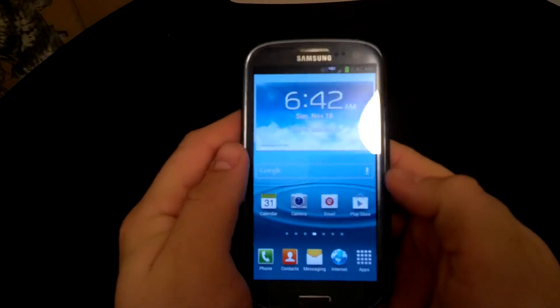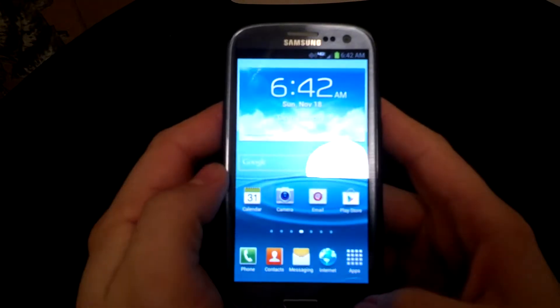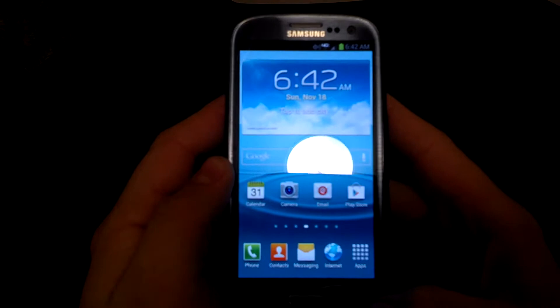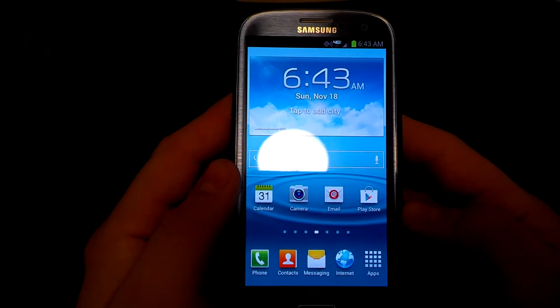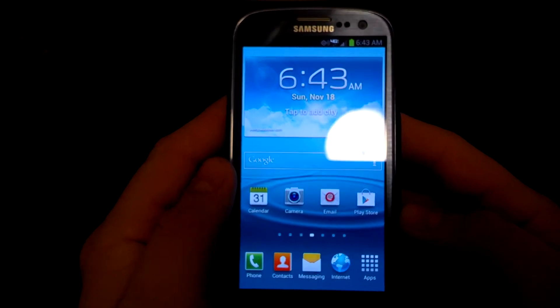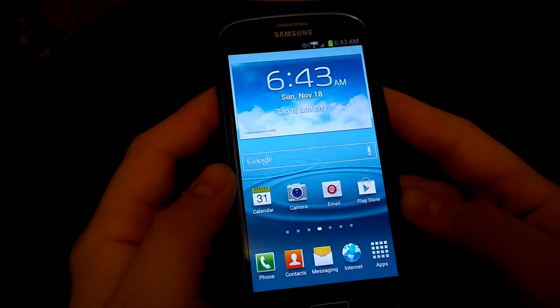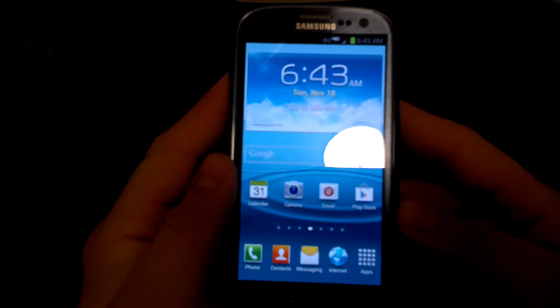Hey, what's up YouTube? Mr. 1185 here. As you can see, I do not have the white Galaxy S3. The great folks at Verizon swapped it out. I have some friends there, so it worked out pretty good. I got it pretty quick, and I did get the blue version, which I really wanted. I'm pretty excited about that.